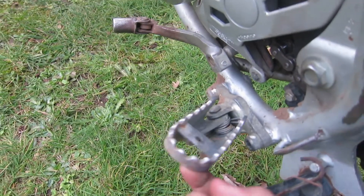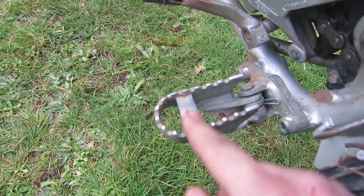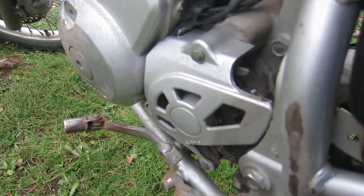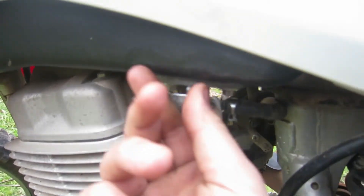This bike has self-cleaning foot pegs — just pick it up, drop it, and the dirt flies out. Good grip for boots too. There's also a cover to protect dirt from getting into the chain and to protect your feet.